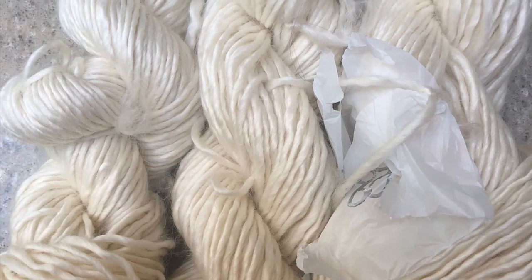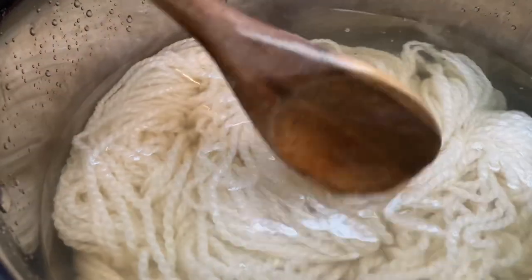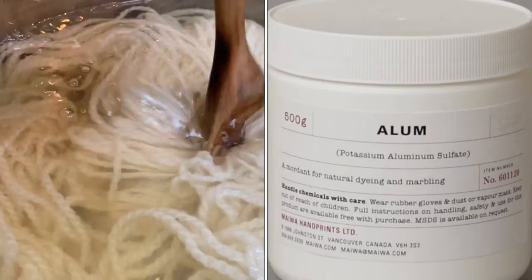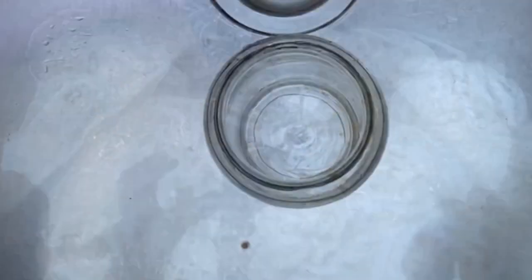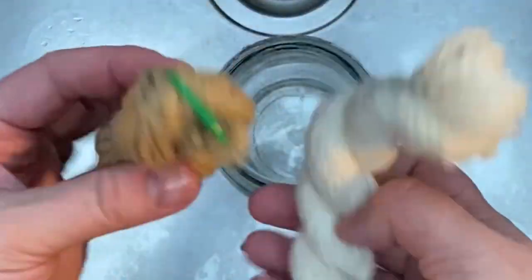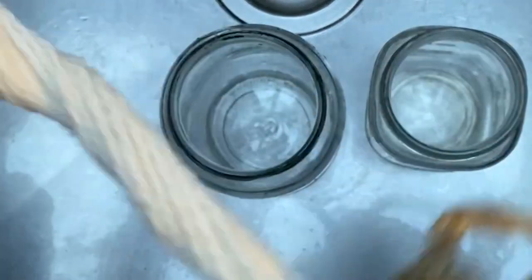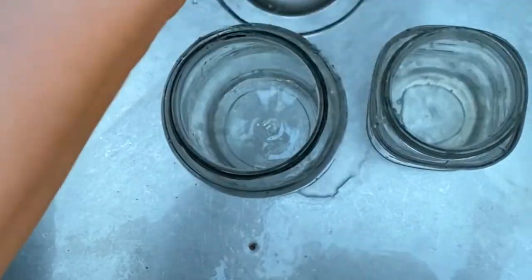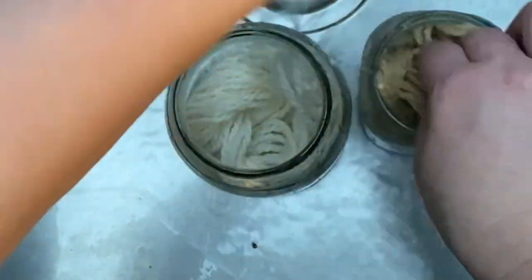The next step in natural dyeing is to introduce your fiber to a metal, such as aluminum, which is found in alum, or iron, which is found in ferrous sulfate. Why do we do this extra step? It allows that dye to penetrate more deeply, take on richer colors, and stabilize that color better, so the fiber can be washed and go into the sunlight with less fading. If you want to know more about mordanting, take a look at the video I did on acorns, where I do a deep dive into the mordanting process.